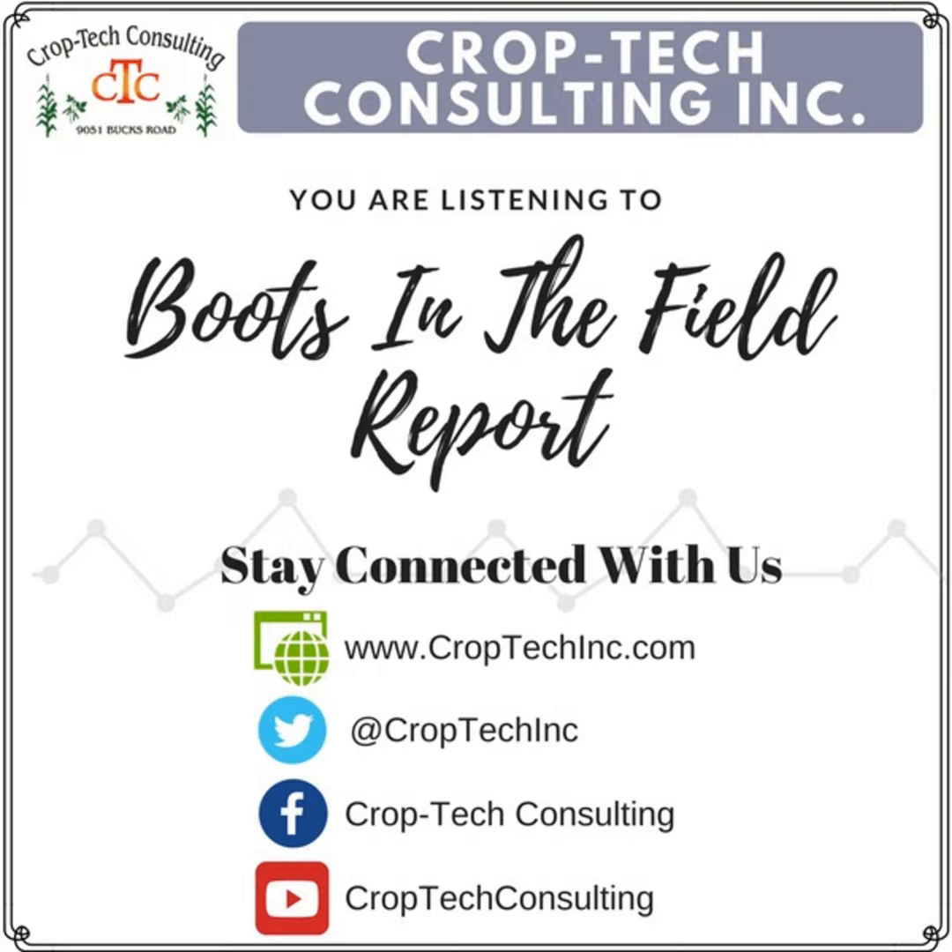For those of you in the plot partner program or helping us with plots — as soon as you finish up, try to get your yield data files in here so we can start scaling them to our scale weights and start the process of pulling that data out and cleaning it up for our winter meetings. It's going to be a push this year because we'll finish later than normal, so we're going to have to hustle to get these things ready for the January/February meetings.